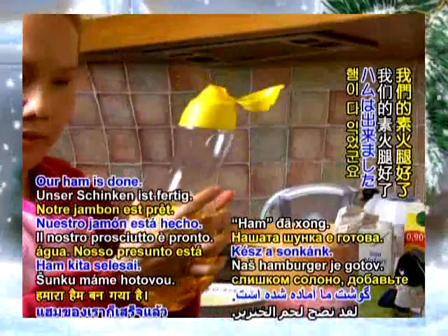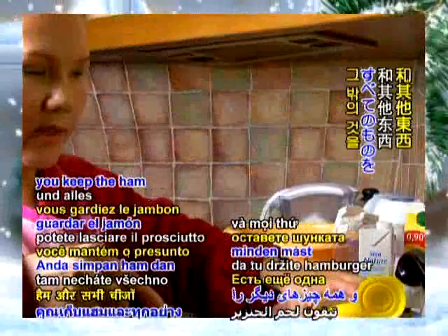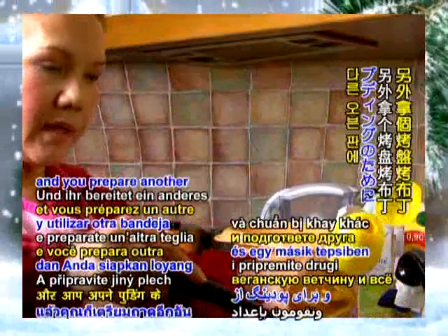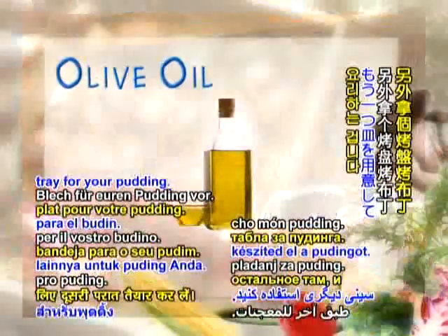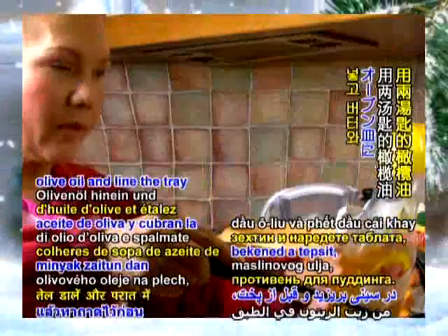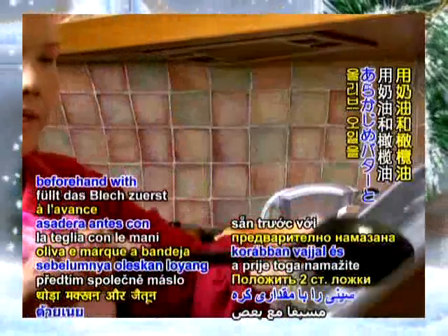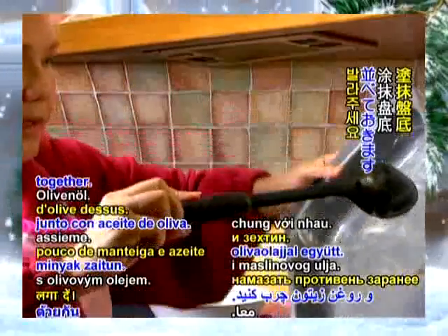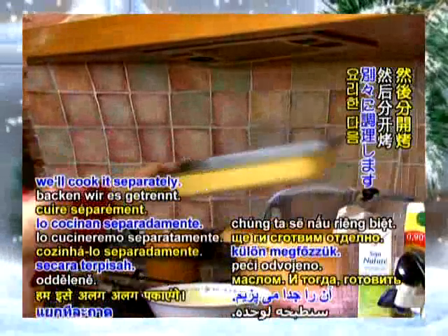Our ham is done. There's another alternative: you keep the ham and everything in there, and you prepare another tray for your pudding. Put like two tablespoons of olive oil and line the tray beforehand with some butter — butter and olive oil together — and then we cook it separately.